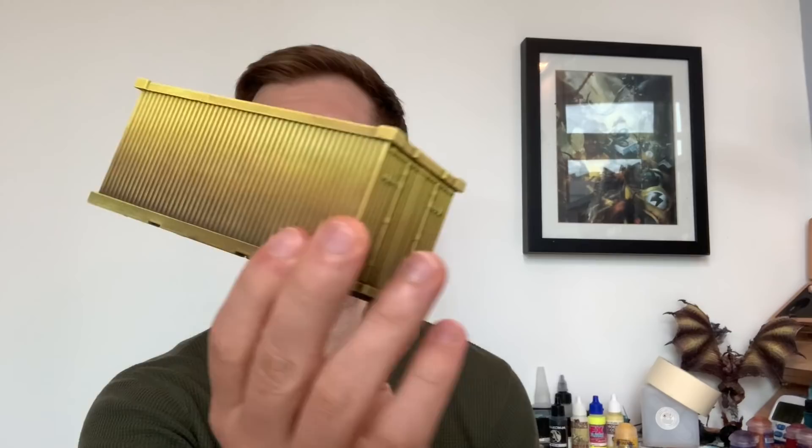Today we're going to be painting a sci-fi shipping container in super bright yellows, just dry brushing — really lovely final effect.